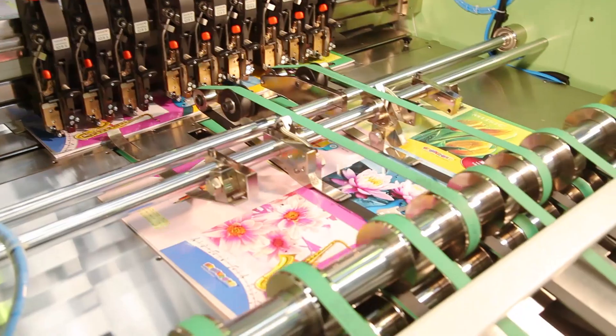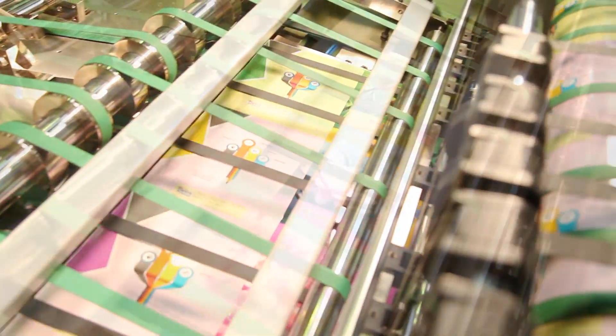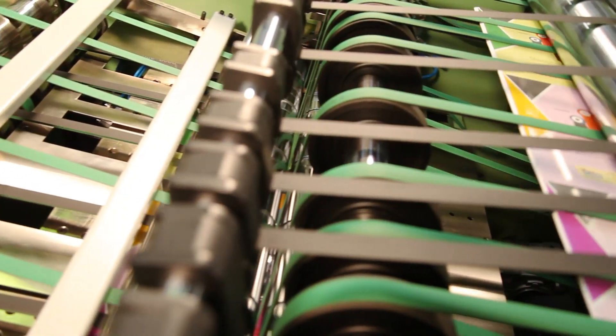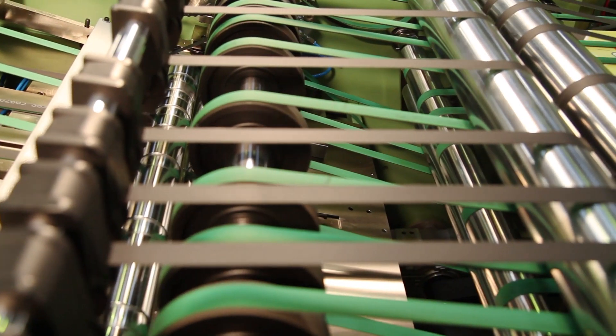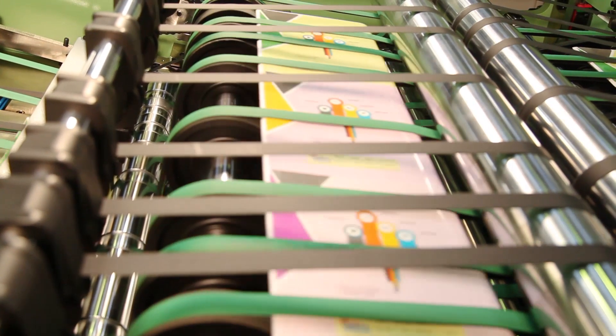The book bunch after stitching comes to the folding unit, where there is a central bottom folding knife with gauge setting, along with two knurling steel rollers which ensure accurate and central folding of the staple pin book bunch.